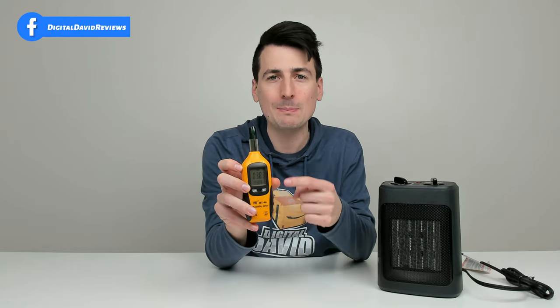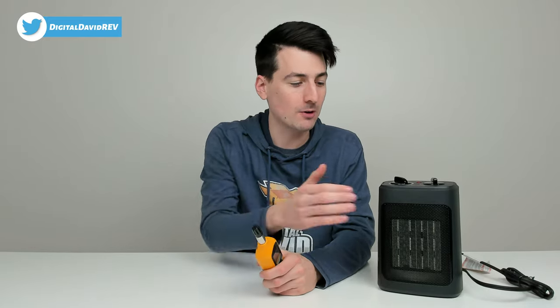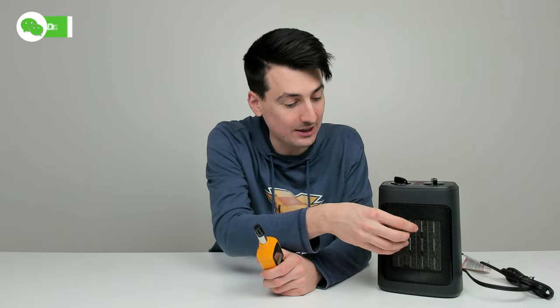We've had the unit running on the 1500 watt setting with our max thermostat setting, which gives us the hottest heat possible. With our thermometer, we peaked at 193.89 degrees Fahrenheit — so almost 194 degrees Fahrenheit was the max readout from the air coming out of this space heater.